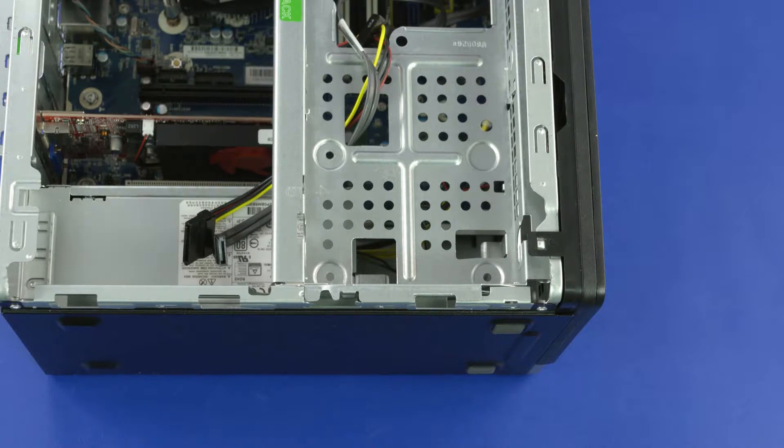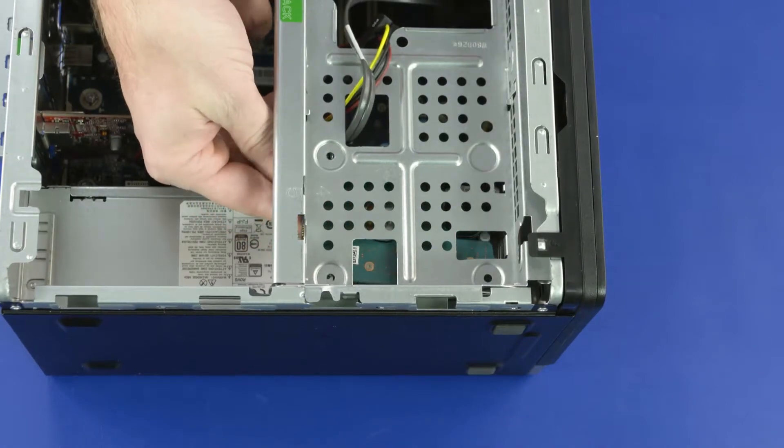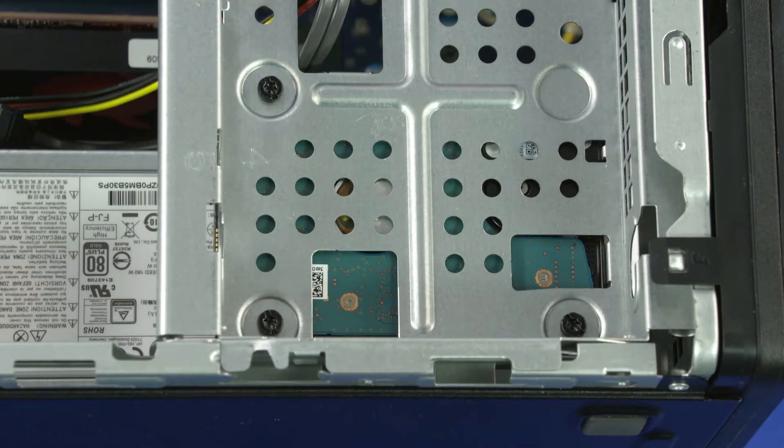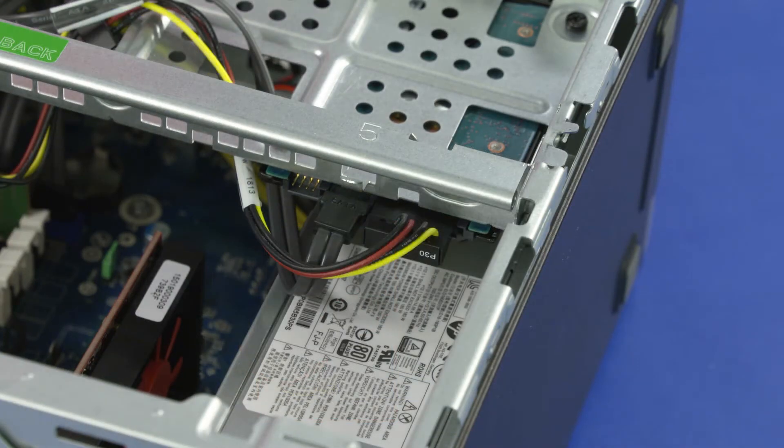Replacement. Slide the hard disk drive into the drive cage. Replace the three 6 mm T15 Torx-head screws that secure the hard disk drive to the drive cage. Connect the data and power cables to the hard disk drive.